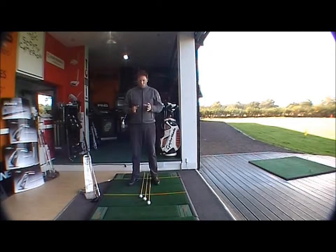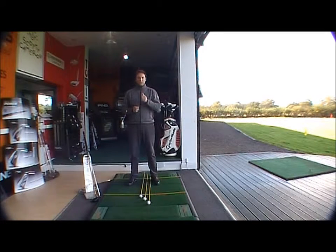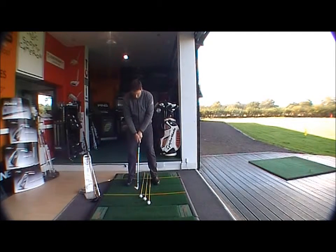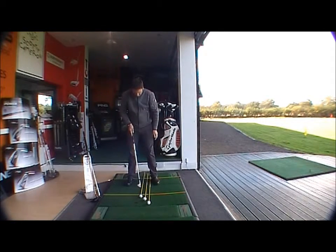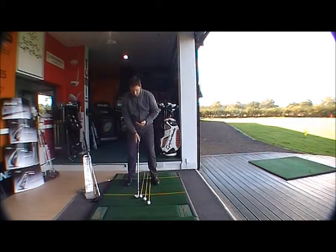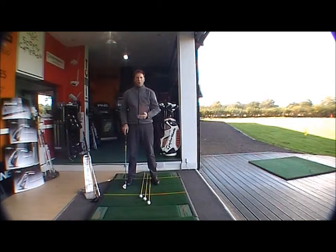Now we look at ball position. For your six iron going all the way down to your sand wedge — so that is your six, seven, eight, nine, pitching wedge, sand wedge, and maybe lob wedge and gap wedge as well — that ball will want to be in the middle of your stance. I have a wedge here, and as you can see, the ball position in relation to my stance and this helpful ball alignment stick, the ball is in the middle of my stance. This position will bring the club head into the ball at its squarest point.